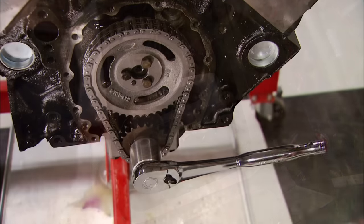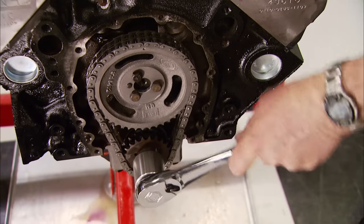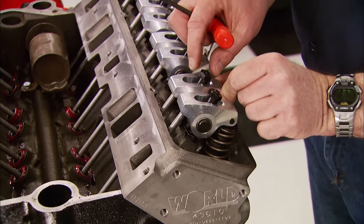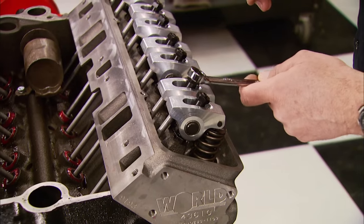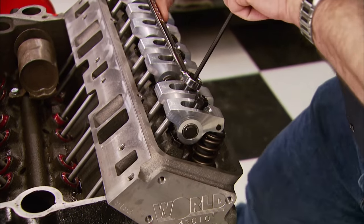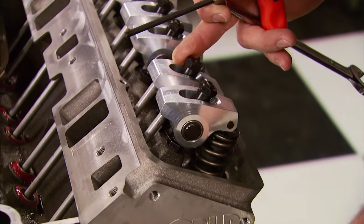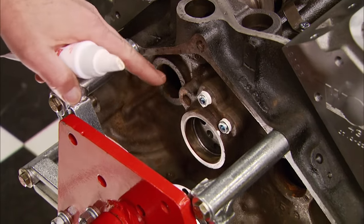For valve adjustments, rotate the motor over until either one of the valves starts to open. In this case the exhaust starts to open, so we're going to adjust the intake. You can see how much it rocks back and forth — adjust the nut down until there's no more rocking, then go three quarters of a turn tighter, tighten up the set screw, and lock it down. Then rotate the motor over — when the intake starts to open, catch it on the back side when she starts to close and do the same thing to the exhaust.